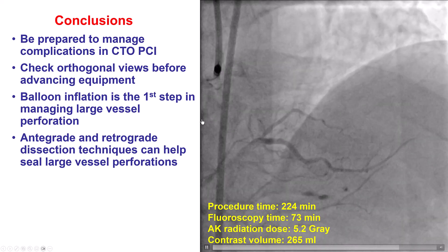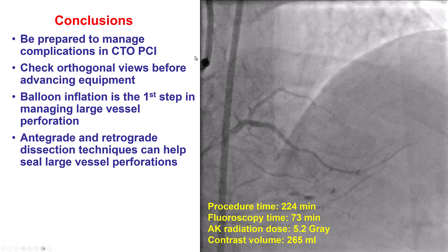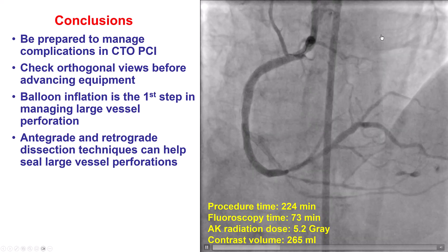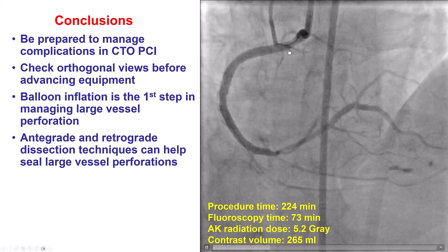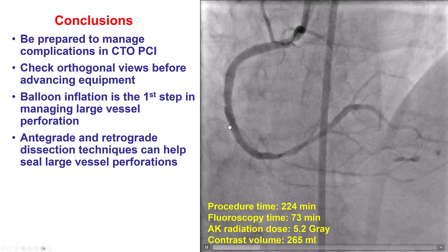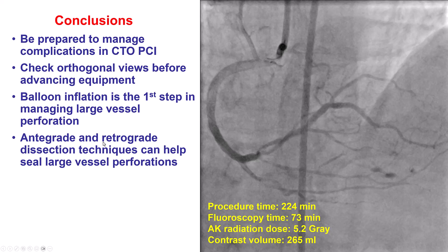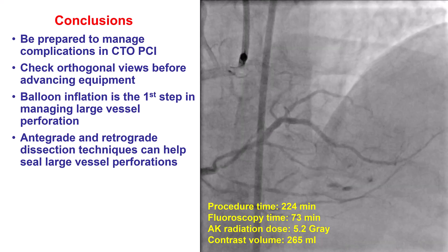When a complication such as perforation happens, the first step is to put a balloon up and in most cases stop the procedure. Here, however, stopping alone would not seal the perforation. So we tried an alternative approach: creating a dissection plane. While retrograde crossing failed, we initiated an antegrade dissection plane using the BASE technique with a knuckled wire, navigated around the area of perforation, reentered, and placed stents that helped seal the perforation. Having the ability to perform both antegrade and retrograde crossing techniques can help seal large vessel perforations using dissection reentry, with the dissection flap serving as a means to seal the perforation.